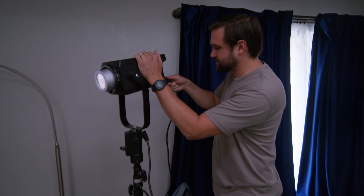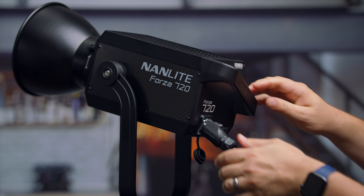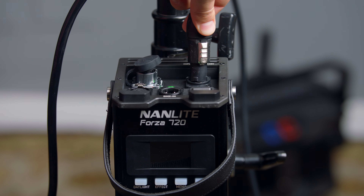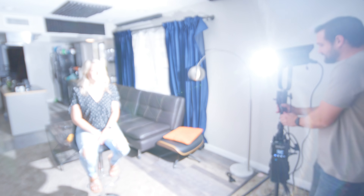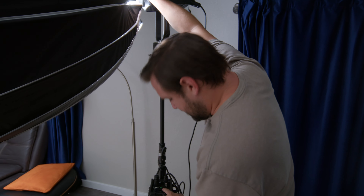I like the way these cables attach — very simple, they just go straight on. Check this out. I love that it attaches on the top because it's easy to get to; I don't have to go underneath it to attach anything. It's working. That's really bright — that's 100% right there. It's hot. Ow, my hand. Ouch. I probably shouldn't have turned this on. I'm going to turn it off again.